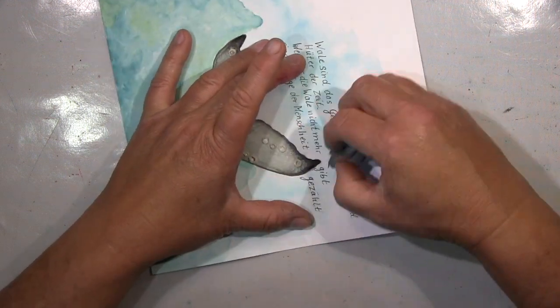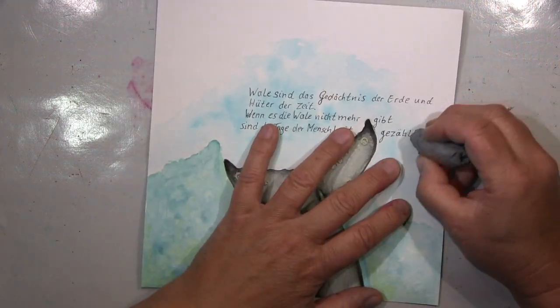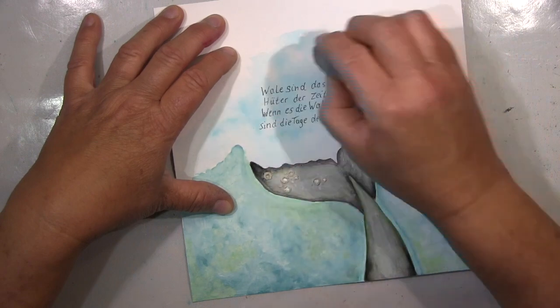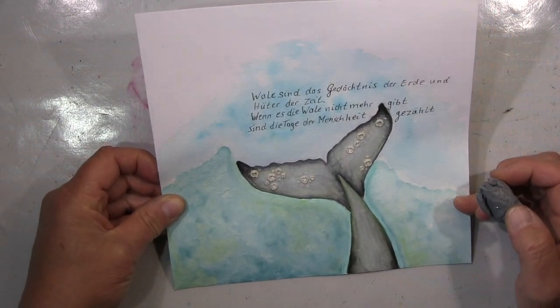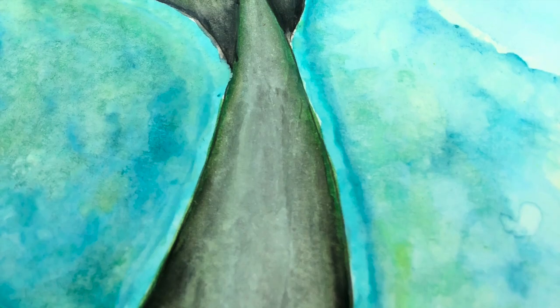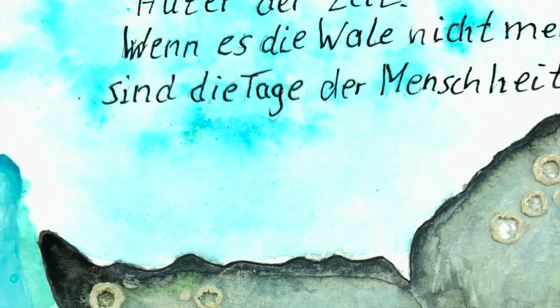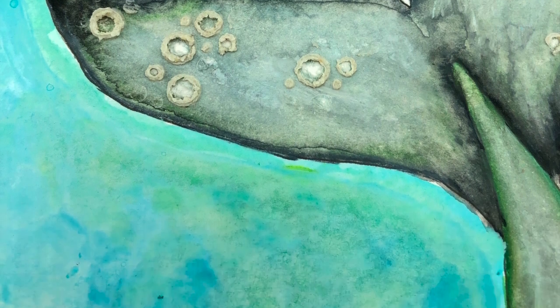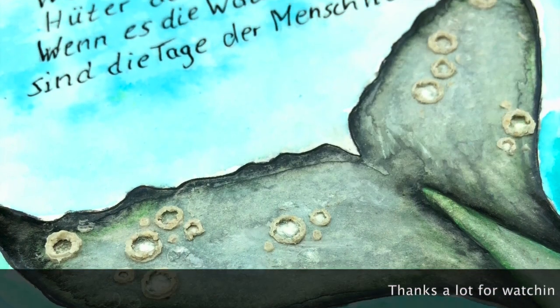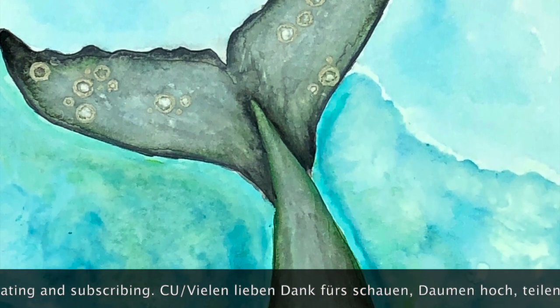So that's it guys — I hope you like it. If so, please leave me a thumbs up and a comment would be very much appreciated. I hope I will see you very soon with my next project. Until then, I wish you a fantastic time — be careful, stay healthy, but never forget to stay creative. Bye bye! Ich danke euch ganz herzlich fürs Schauen, ich hoffe es hat euch gefallen. Über einen Daumen hoch und einen Kommentar würde ich mich riesig freuen. Bleibt gesund, aber vergesst niemals: bleibt kreativ. Macht's gut, tschüssi!